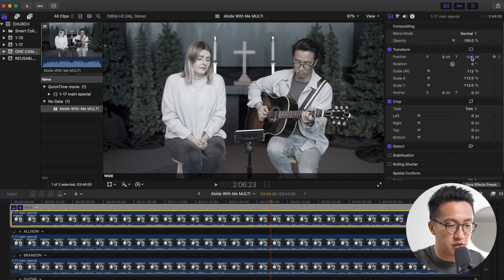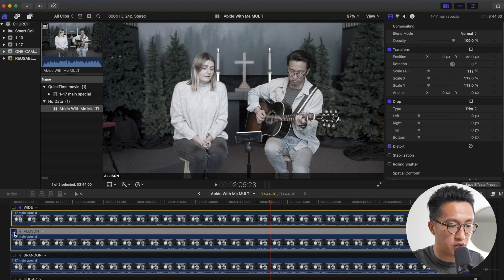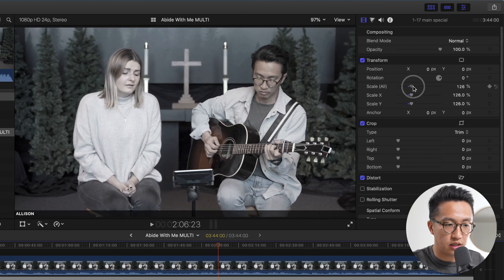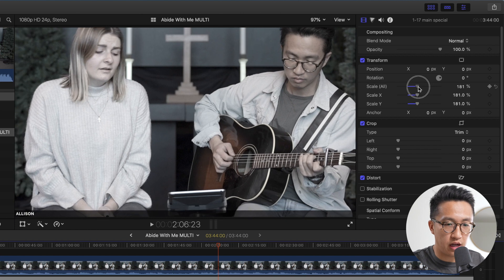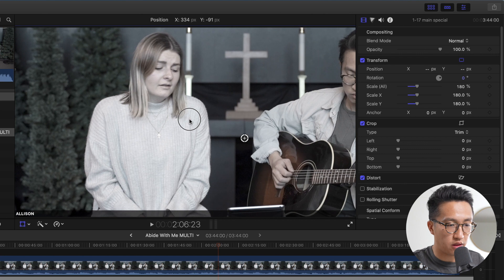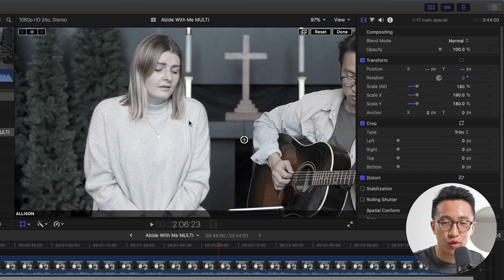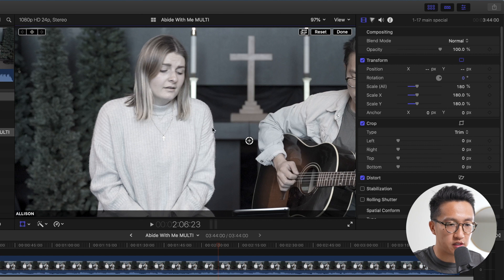This looks pretty good, so let's move over to Allison's tight shot. We're going to click the video icon to make sure we're looking at that one, click on the Allison clip, and scale up. Let's go to about 180, and I'm going to click this button which lets me drag the video around to place it where I want it. I'm going to drag it and place it about there — I like to place my subject a little off-center. It gives you almost a rule of thirds type of look. So let's place her about there, give her a little bit of headspace, and hit Done.